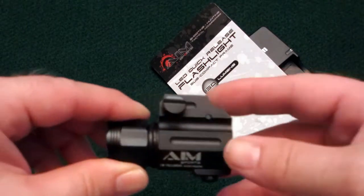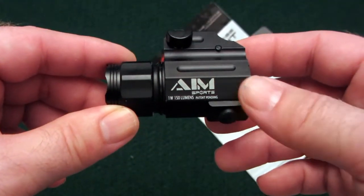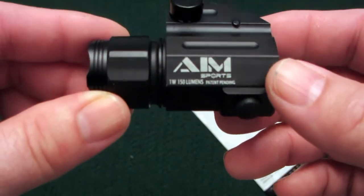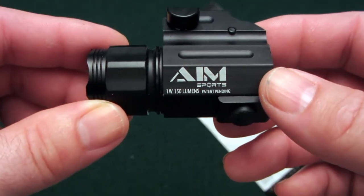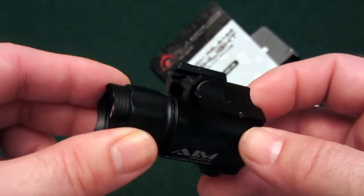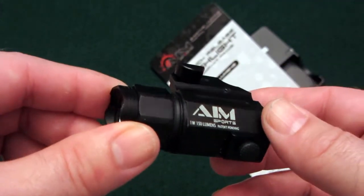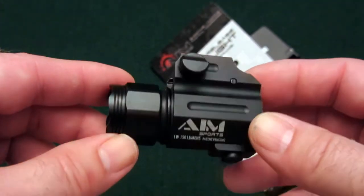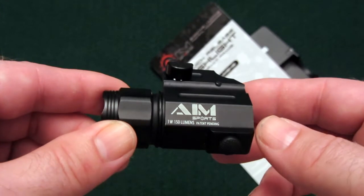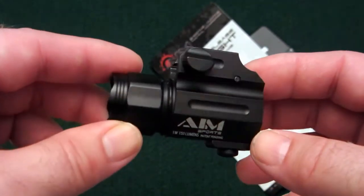So there you have it, folks. You have a chance to take a look at that in the darkness. This is the AIM Sports 150 lumen 1-watt flashlight — really a nice addition for a home defense light if you need to add something to the rail of your home defense pistol. I would highly recommend this. It gets five stars in my book. I hope that review has been helpful to you. Thank you for stopping by today. My name is Lee Plinkett. Have a great day.